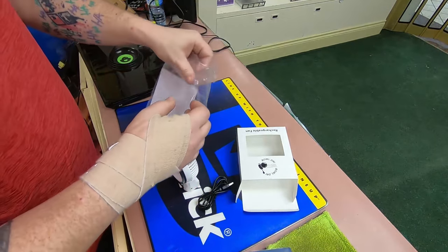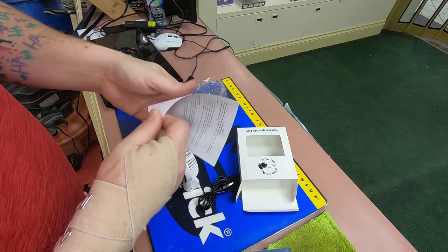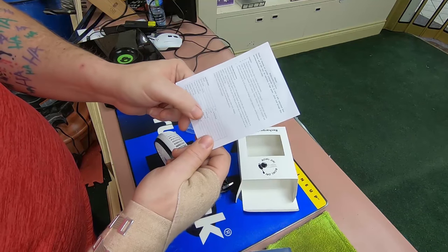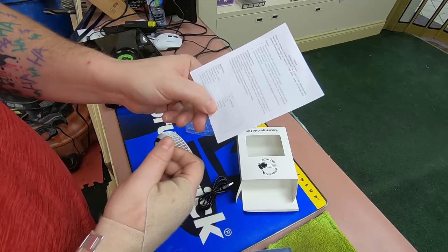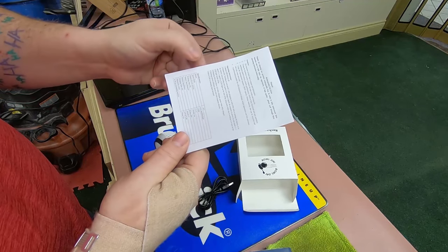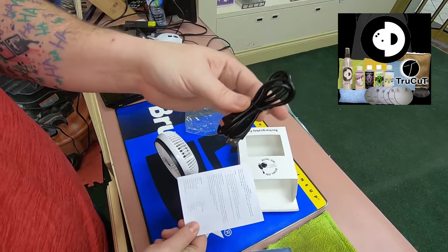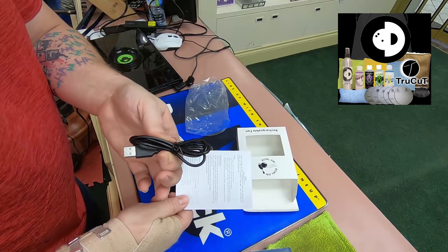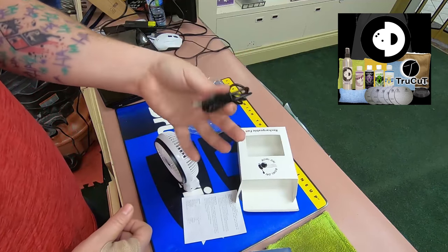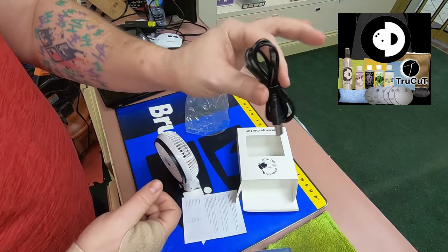We got the fan and some instructions. I always check this one first because it's the most annoying — how long does this thing take to charge? About four to five hours charging time. That's not bad on USB. It's only getting 3.76 watt maximum output, maybe 1.5 to 3 volt input. That's a pretty good charging time. If you have a rapid charger, I'm not sure if it'll charge faster. I would just generally plug this into a regular USB.